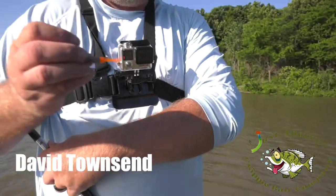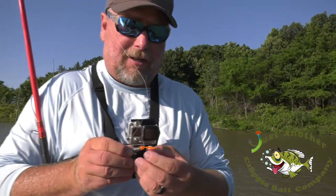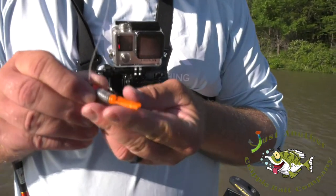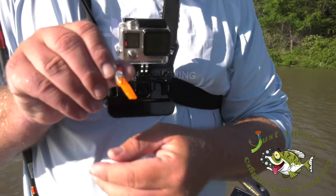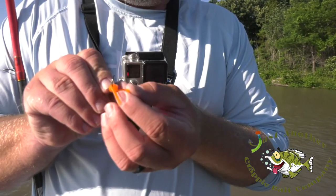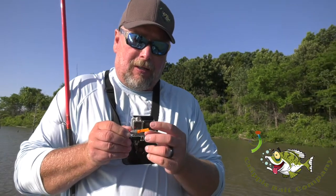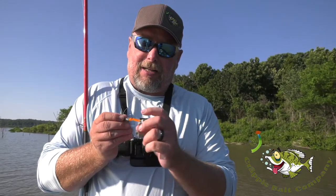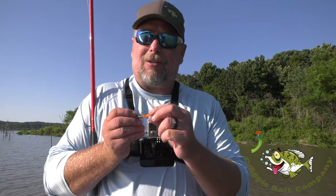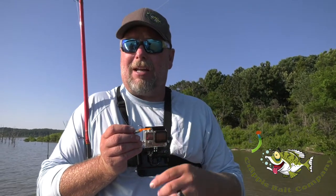This is the jig I'm using — this is the split tail. I've trimmed it down a little bit because yesterday they were short striking it. When it comes out of the mold, that tail is solid, and then you can fish it that way, or you can split it and it'll fan out in the water. I designed it so you can cut this tail about a half inch long and it'll still have the same play as when it comes out of the mold at full length.